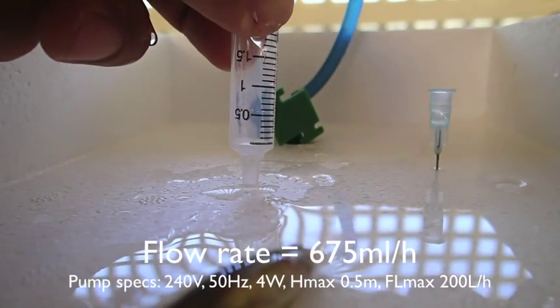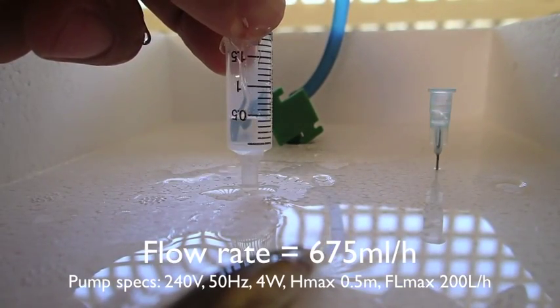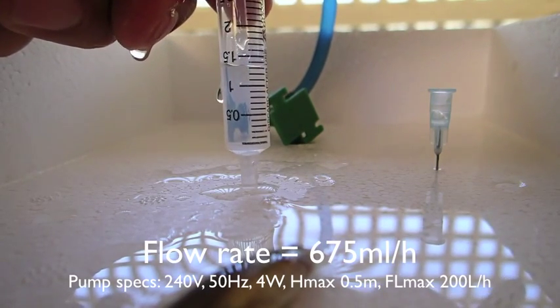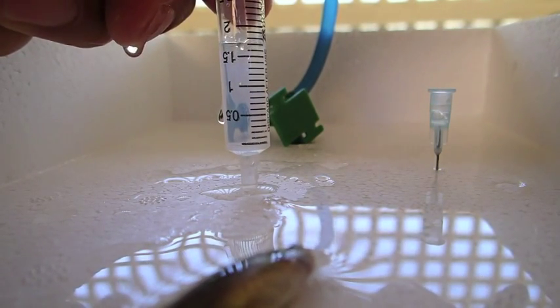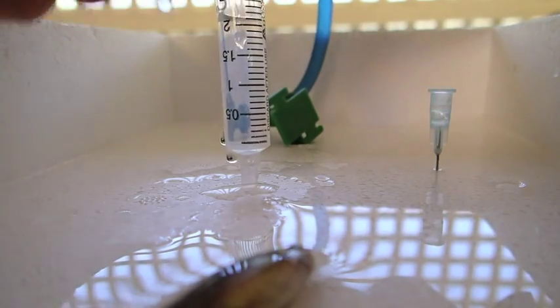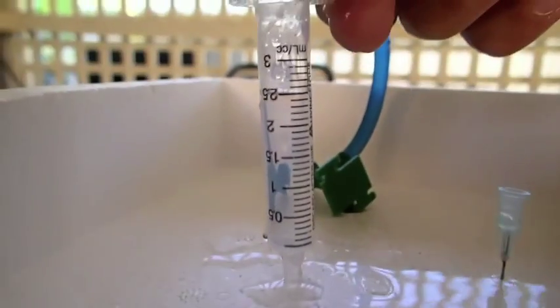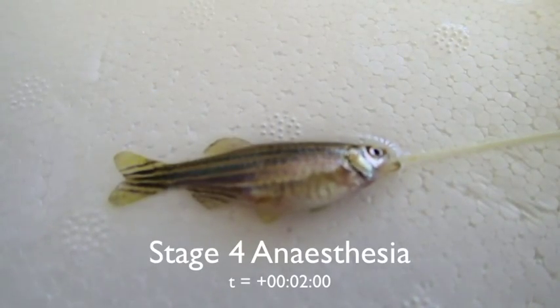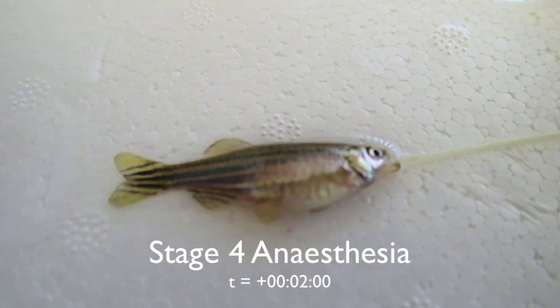Here we're just showing you how quickly the water is passing by. We've got the specifications below, and we calculated that it took about 16 seconds to fill a 3 ml syringe — that equates to just a little over half a litre per hour.